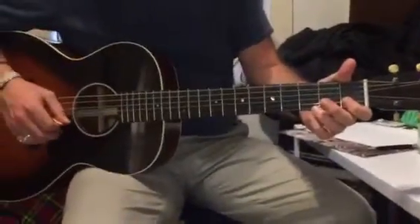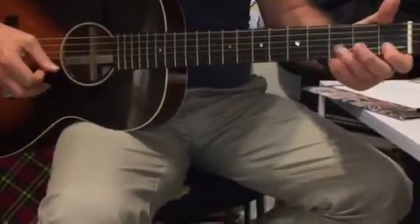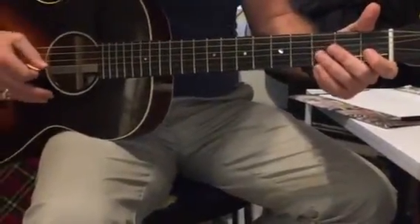Okie dokie. So, Jingle Bells — only on the top three strings. Right on the tablature, fingers are the same as frets, and circles are open.